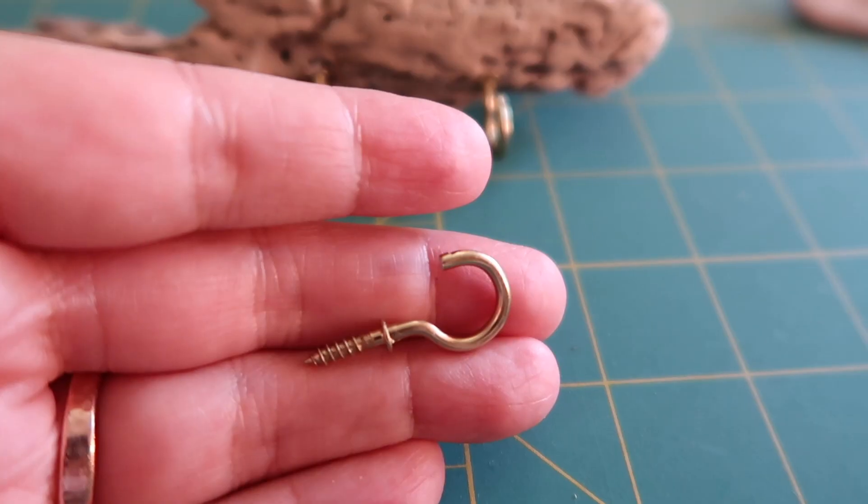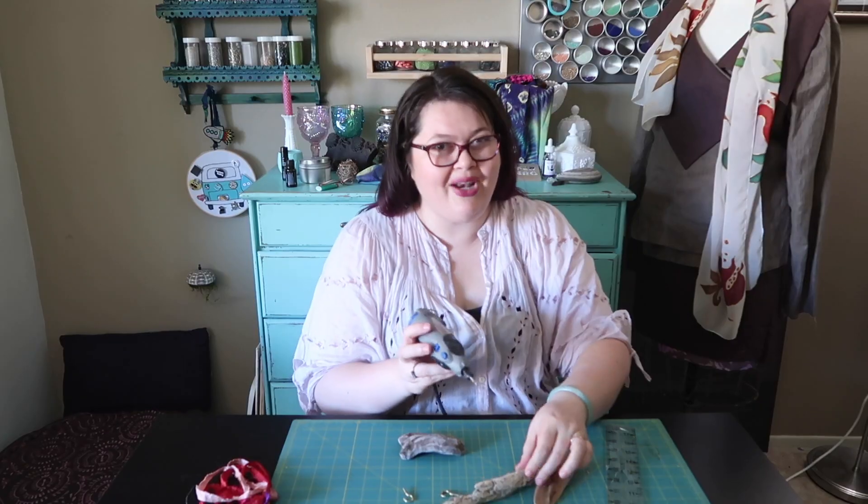I purchased my driftwood, but you can collect it on the beach if you're mindful of the collecting laws in your area. If you need to, you can totally drill pilot holes in your driftwood for your hooks. My driftwood feels pretty soft, and you can either put your hooks in the very front of your wood or come up from the bottom, depending on how much decoration you have on your wood.